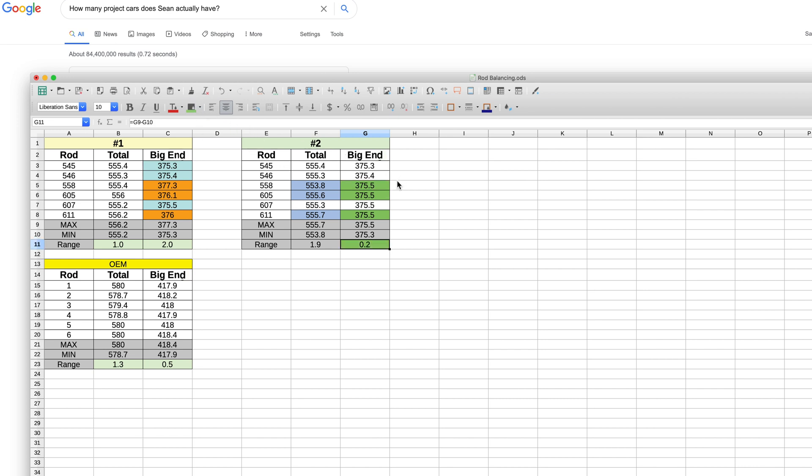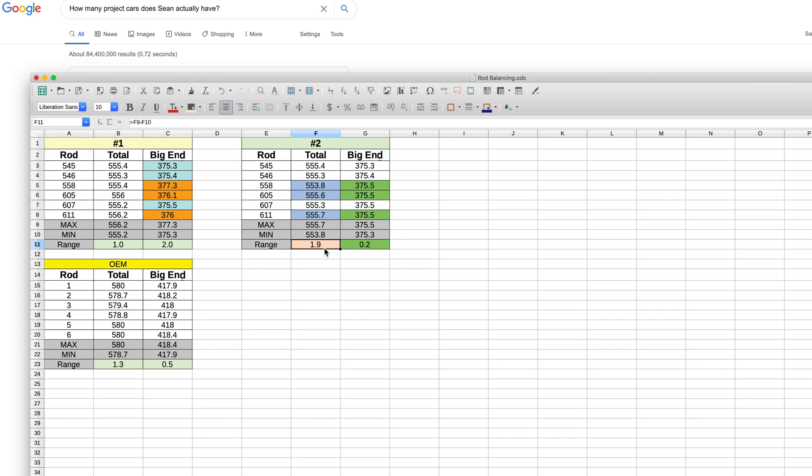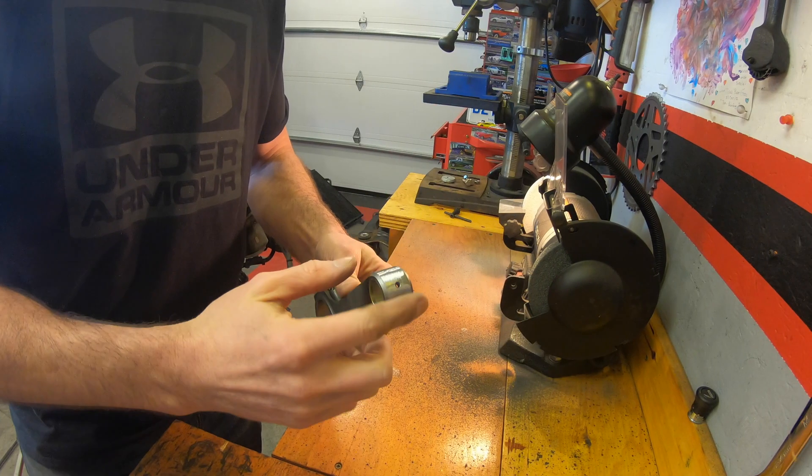These green cells here highlight the new big end weights of the modified connecting rods, and these blue cells highlight the new total weight of the modified connecting rods. At this stage, the total connecting rod weights are now imbalanced due to the material removal from the big ends of the heavier rods. Therefore, to correct this, weight must be removed from the small ends of the connecting rods.